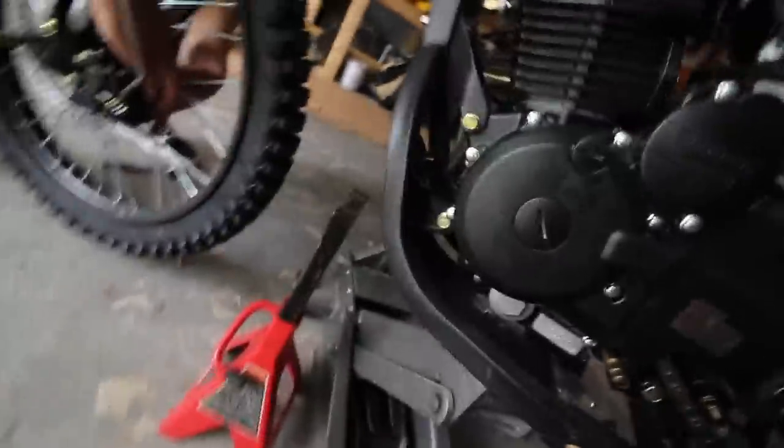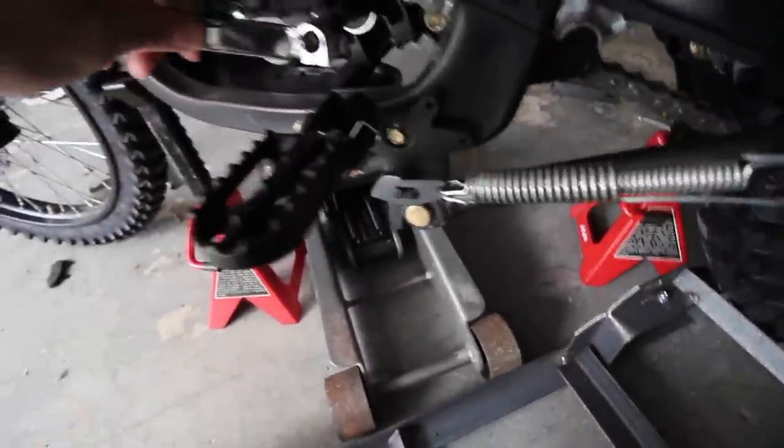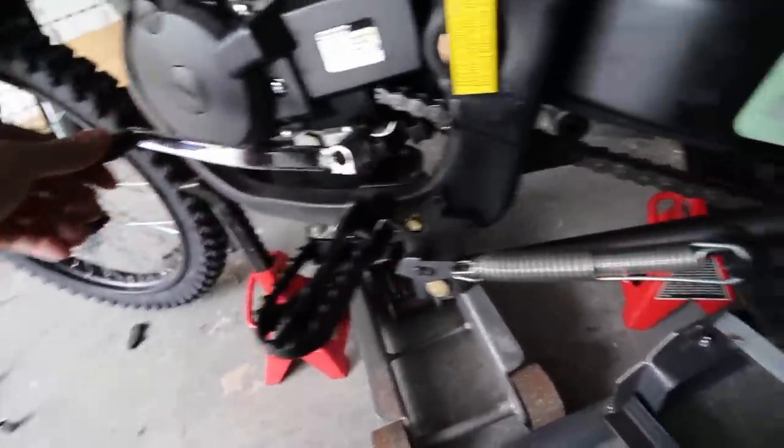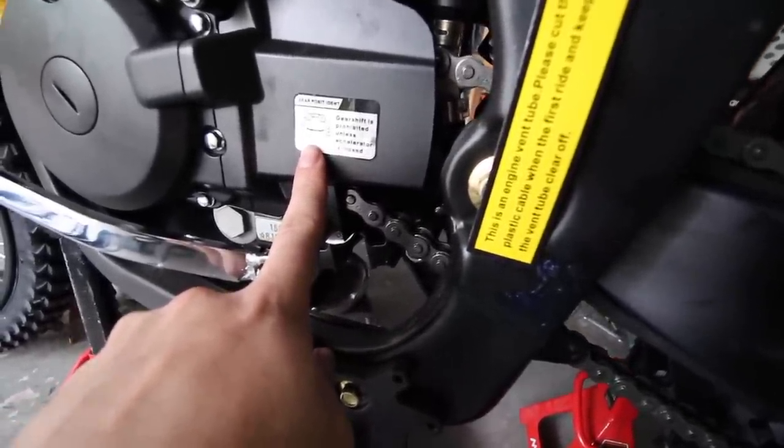Now we're checking the gear pedal — it wasn't installed yet, it's still in the box. Same as on my bike: you just put it on and tighten it down, and then you can shift up and down. His 250cc has five gears — one down and the rest are up — whereas mine is four gears and they're all up.